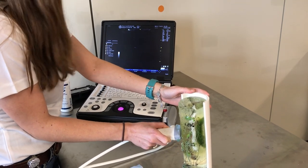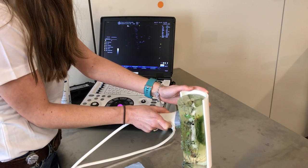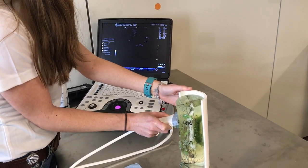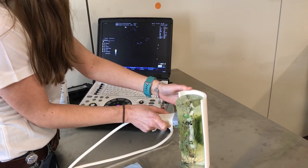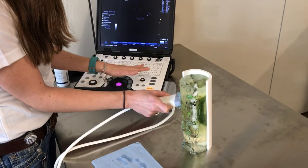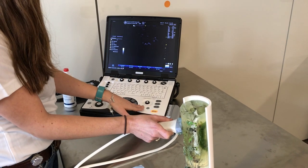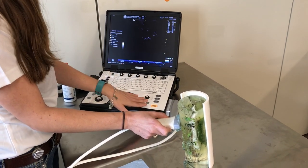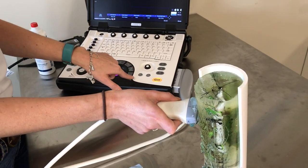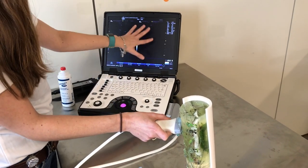Whenever you find an image that you want to take a picture of, make sure your structure is in the middle of the screen, get a good view of it, and then freeze it. We have the added benefit of being able to take a second plane of view. To take a sagittal view alongside our transverse image, press the R-stop button. Now we have an extra image on the screen, and when I unfreeze, it'll pop up.